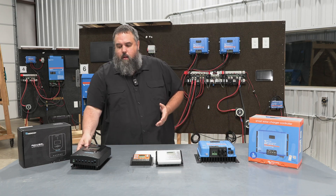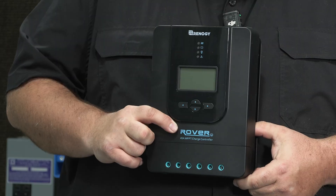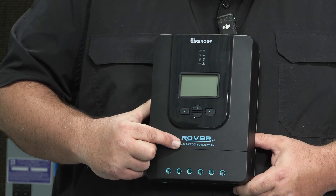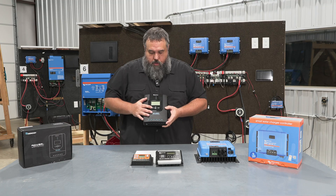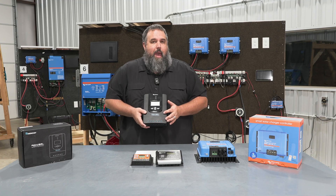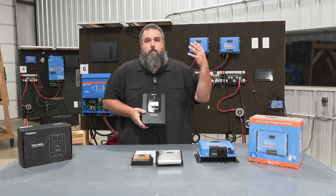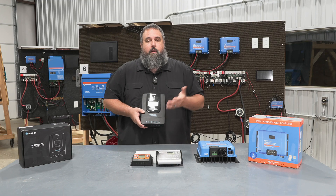Another popular brand on the market is Renogy. This is their Rover series. Unlike the Victron, it doesn't give us two numbers — it only shows us the amp rating. The controller I have in my hand is rated for 40 amps, and reading through the manual, you'll learn the max input voltage is around 100 volts as well. It does the same thing as the Victron: takes all that voltage from the solar panels and steps it down to match our battery voltage.